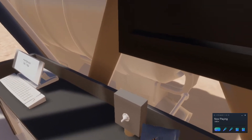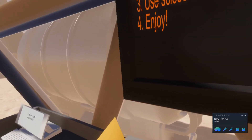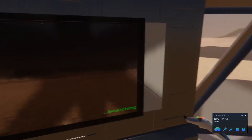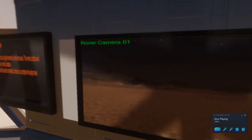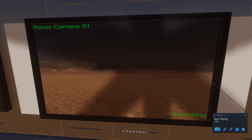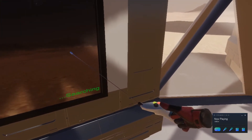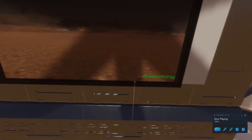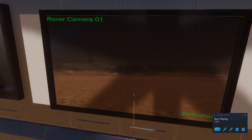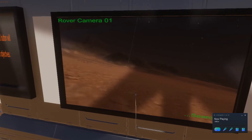Unfortunately this VR does not include food as part of the experience, but once you have finished eating a wonderful lunch you can go and have some fun exploring Mars with your very own rover, and even searching out some of the previous missions that NASA has taken to Mars. After grabbing the control stick, you're able to just start driving around Mars and explore your way around the red planet.